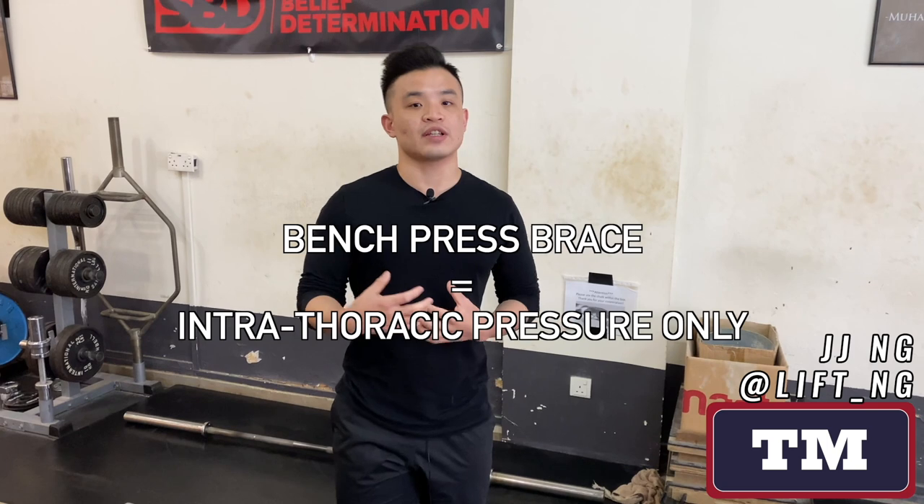Whereas for squats and deadlift, we want both to a very, very high level so that the weight doesn't pull us out of position or crush us.